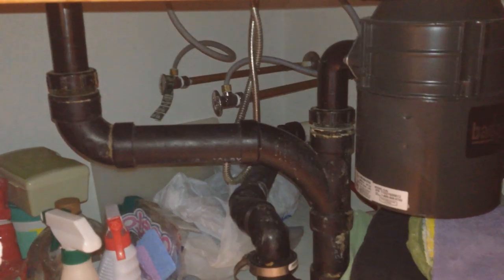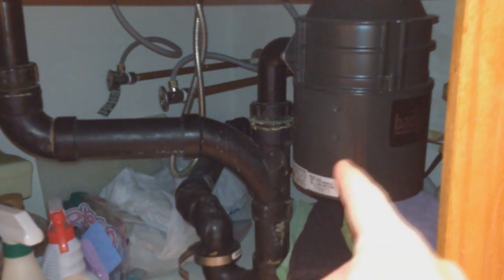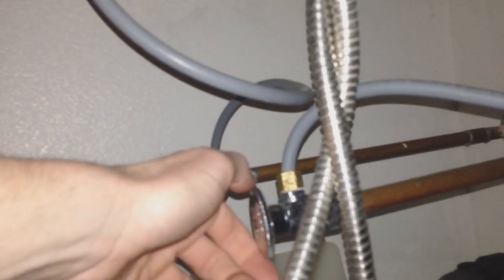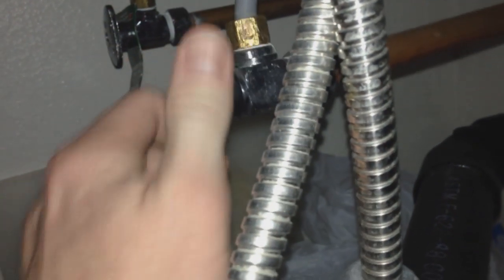First thing we're going to do is go below and turn off the water. Right underneath here is your plumbing — here's your left side sink drain. Let me turn on some light. Those are the pipes we need to turn off. We're going to turn it to the right, about 90 degrees — actually about 45 degrees. On the handle it says quarter turn only, so you only need to turn it just like that — a quarter turn.